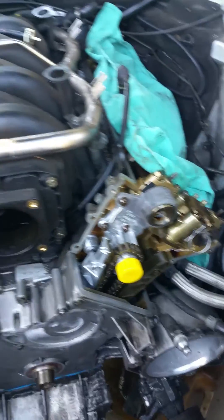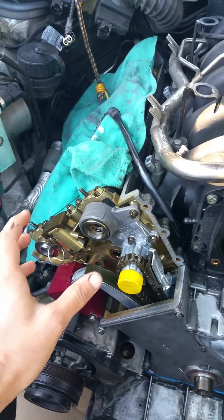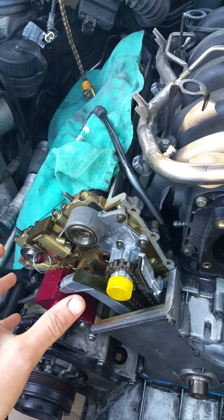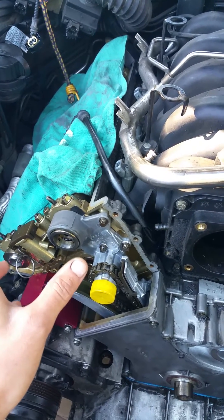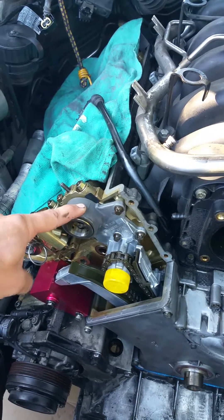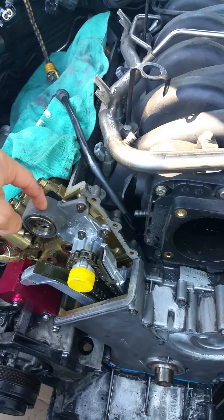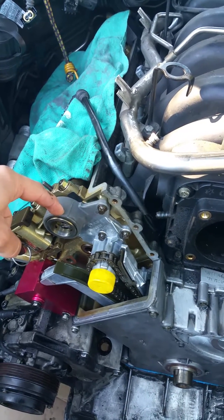Doing two of these units requires that they stay on both sides. You want to keep bank one with bank one, bank two with bank two. The Vanos units are balanced, so when you take them apart you have to make sure they're clocked and positioned at the same orientation going in as they are coming out. I replaced these just for wear and tear. There are seals inside here that distribute the oil, so make sure those seal rings are replaced and also that the base gasket is replaced.